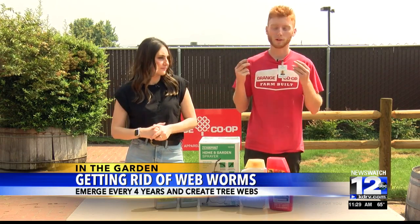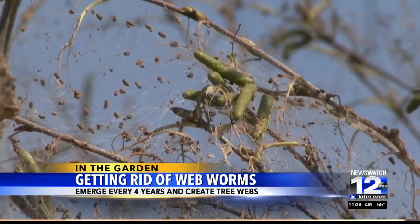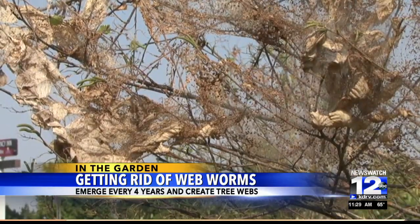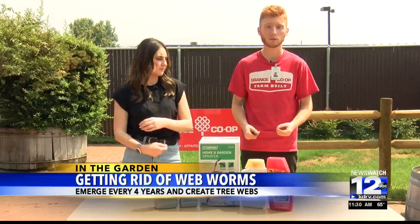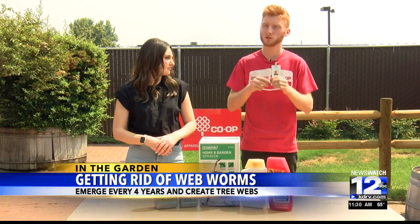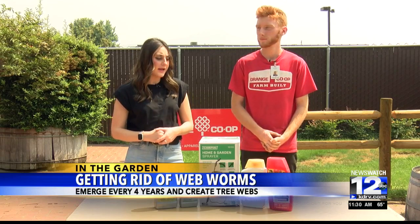How would someone know if they have a web worm issue in their garden? Web worms are very obvious — you can see them, they form these massive webs that can cover pretty much an entire tree. They mainly attack oaks, madrones, and other soft-leaved trees. Very hard to miss them — big webs, tons of little worms.